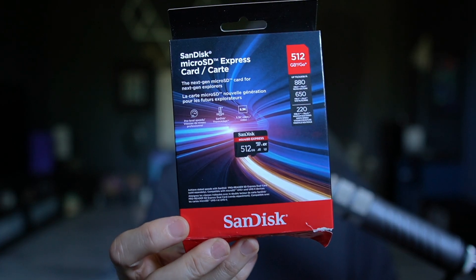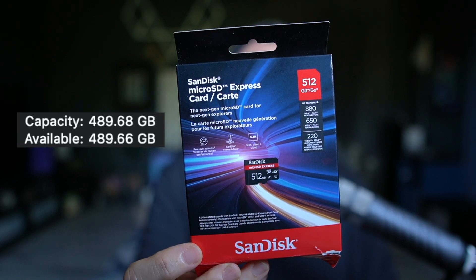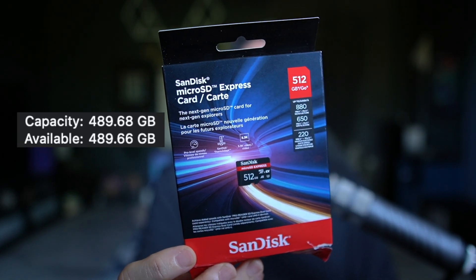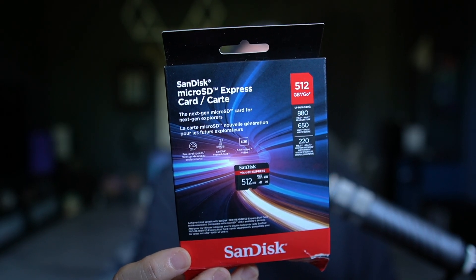But this is where it gets interesting. On the SanDisk side, it reads that it only has a capacity of 489.68 gigabytes with only 489.66 gigabytes of total usable space — about nine gigs less than the Lexar.